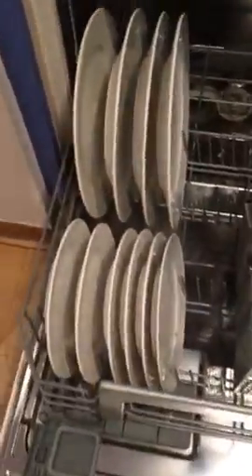For the bottom shelf, please load the large plates at the back, small plates at the front, and bowls along the back right hand side.